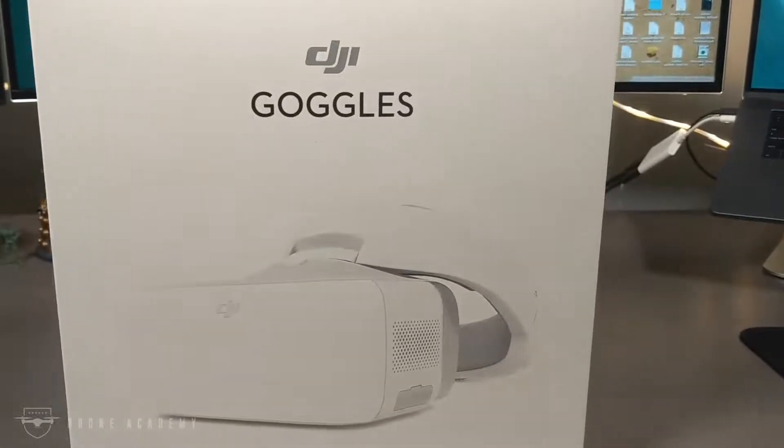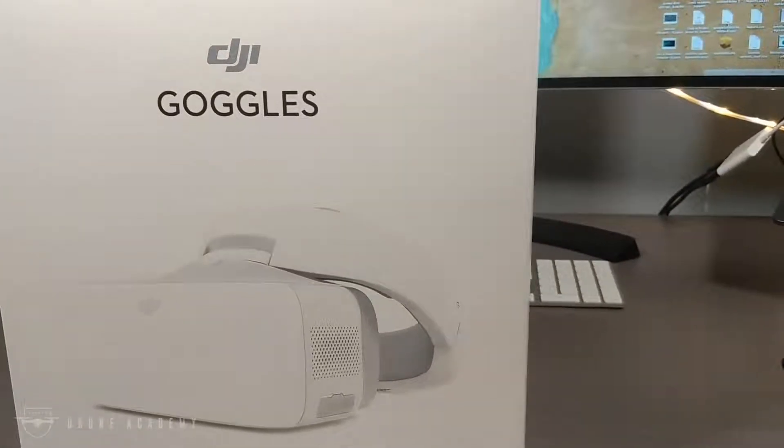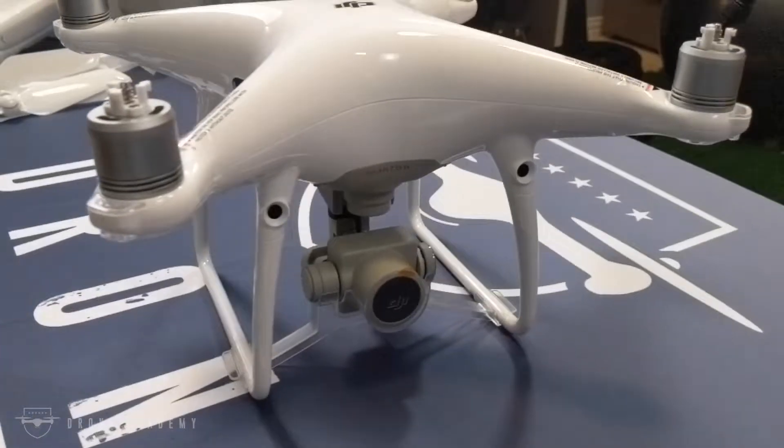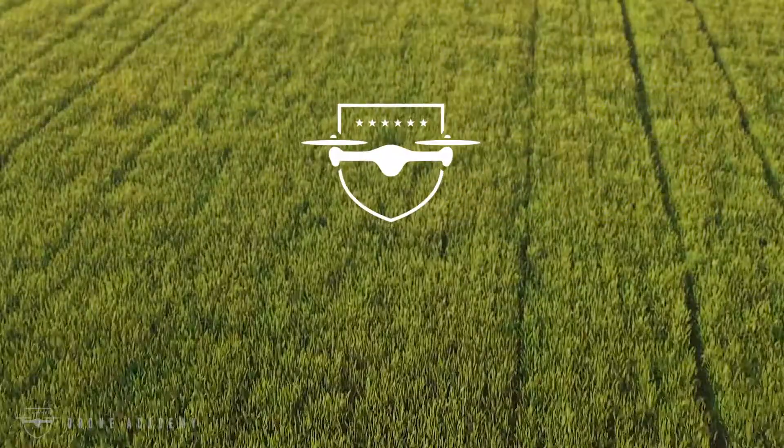What's going on everybody? Just this last week, DJI released a firmware update that allowed the original DJI goggles to work with the new Phantom 4 Pro version 2. Let's take a look at how to set them up.